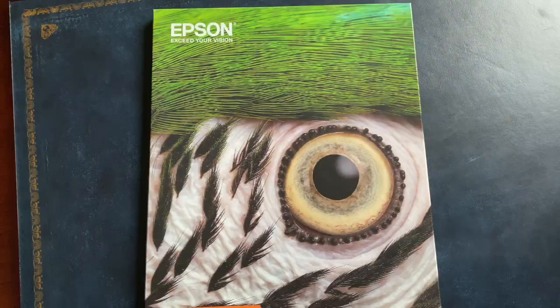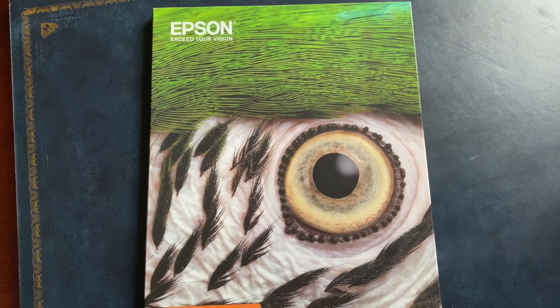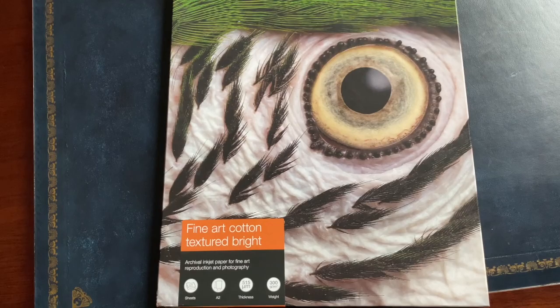Some people prefer glossy papers — I don't. I prefer matte, cotton or textured papers. For these examples, I used the Epson Fine Art Cotton Textured Bright Paper. As you can see, it gives a vivid, wonderful textured design. The quality is amazing. You can see the benefit of the brand new 10 inks, the new printhead, and the black tones just really stand out.